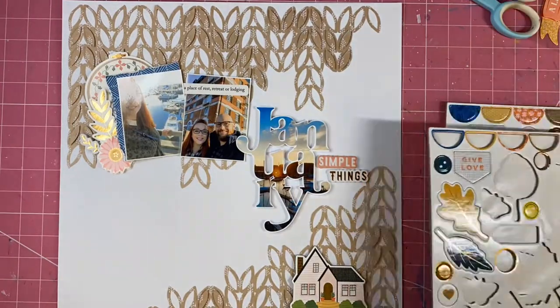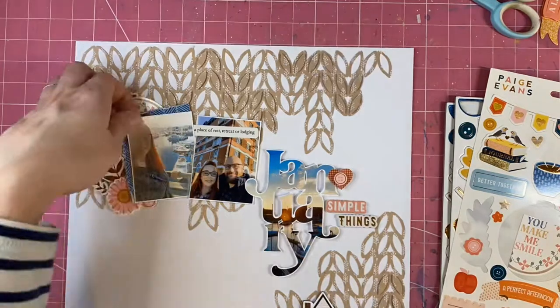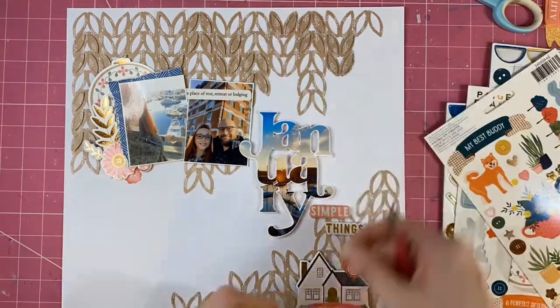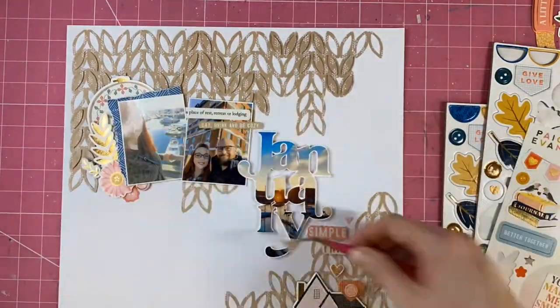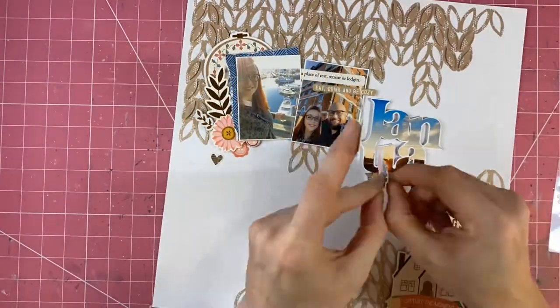I decided to add that little pink house down at the bottom right-hand corner. I liked the color even though it's not particularly relevant to my photograph or the subject of my journaling. It did have some green bushes out the front of the embellishment and I've covered those with another pink sticker - I didn't really want to introduce any green into the page.